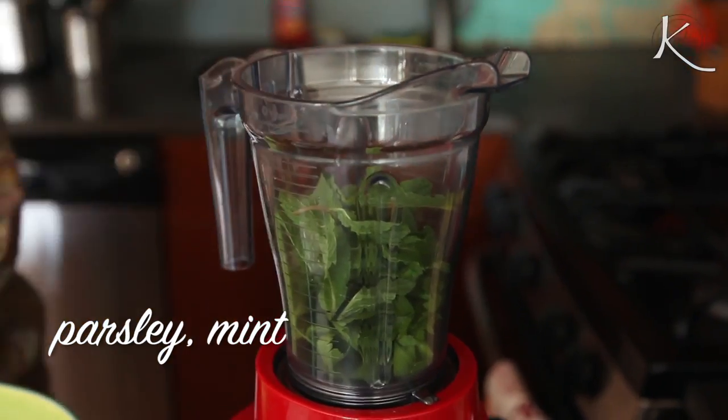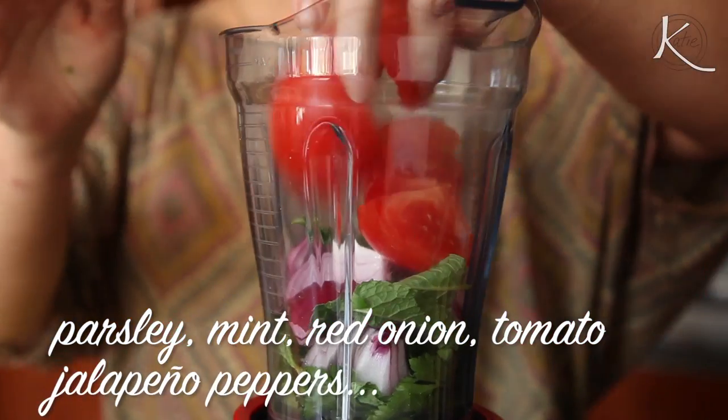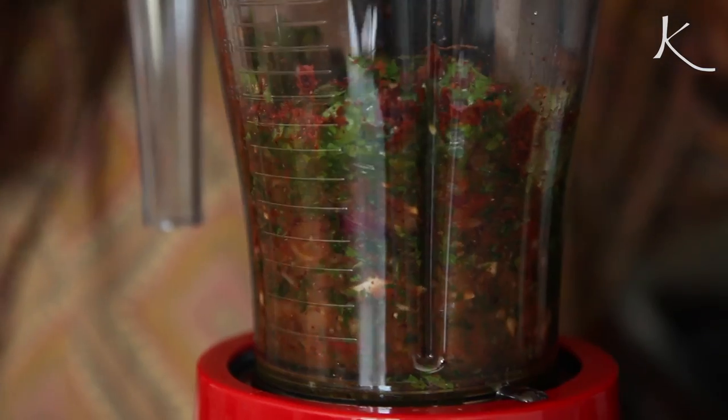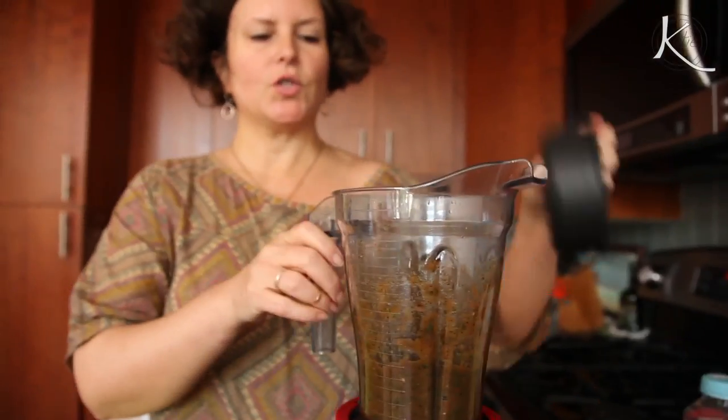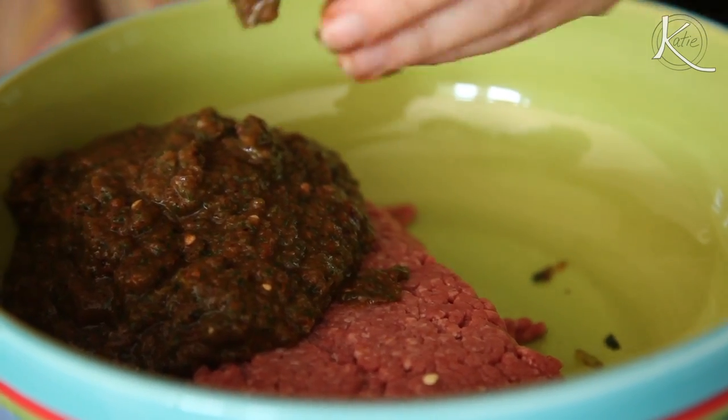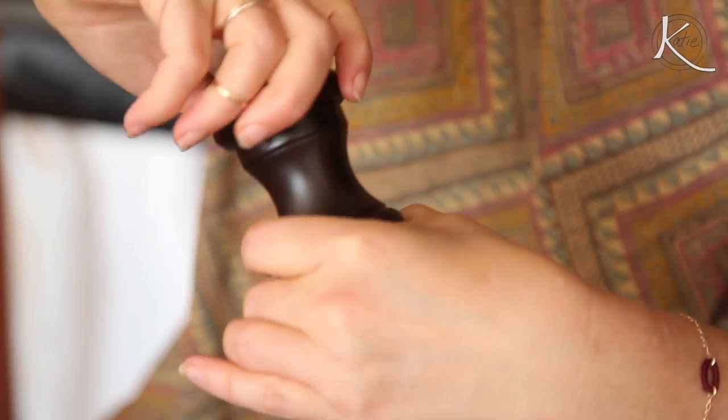You'll throw parsley, mint, red onion, tomato, jalapeno peppers, paprika, sumac, za'atar, and Aleppo pepper into a food processor and blitz. So we have pureed this into a paste. Add the paste to one pound of ground lamb and mix it well, adding salt and pepper.